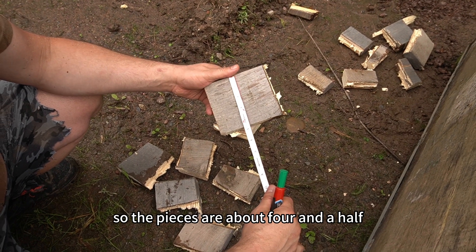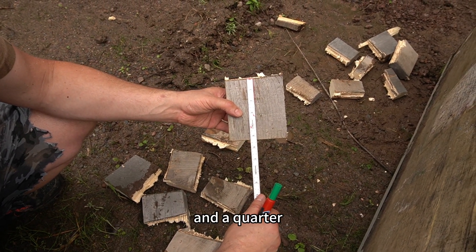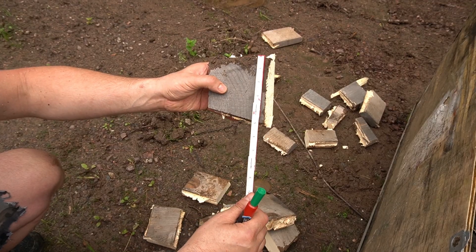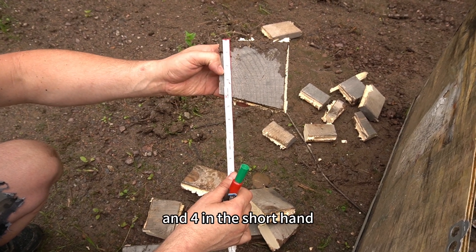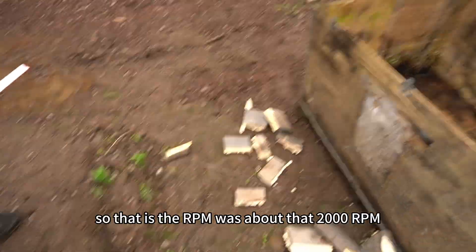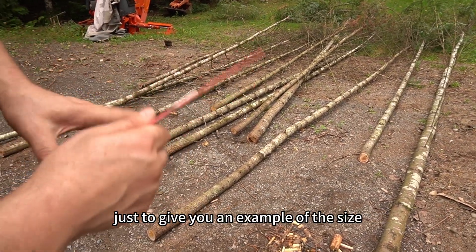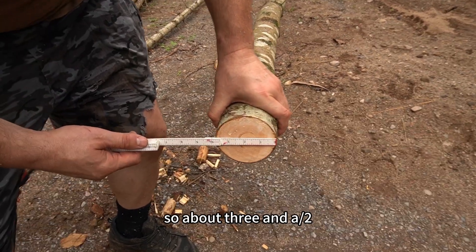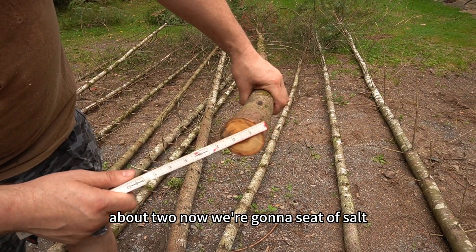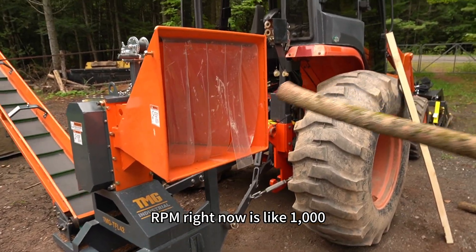The pieces are about four and a half inches in length. You have pieces about five and a quarter, some pieces are three inches, five inches on the long end and four on the short end — probably the first bite — so about seven inches. That was at about 2000 RPM. Now we're going to feed some trees into it — about half the size, roughly three and a half — to give you an example. The RPM right now is at almost 2000.